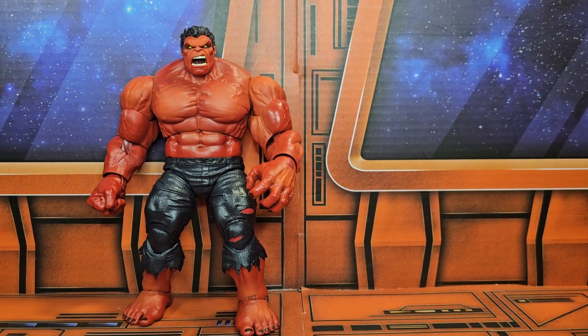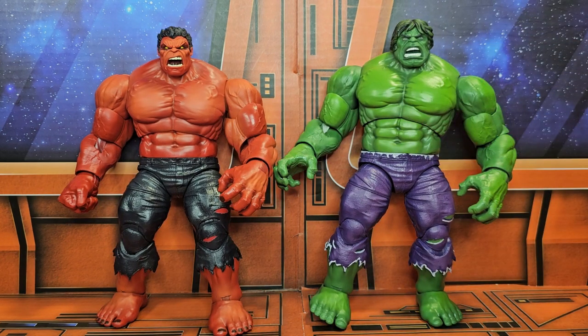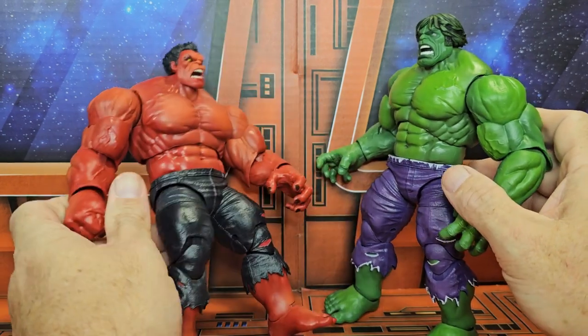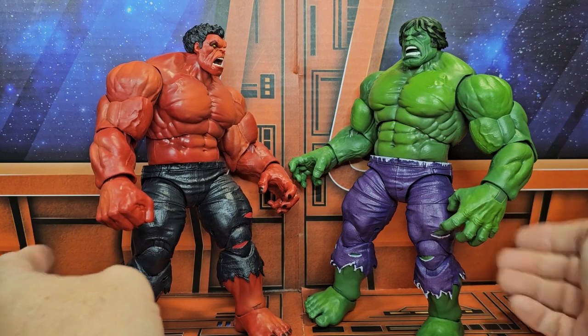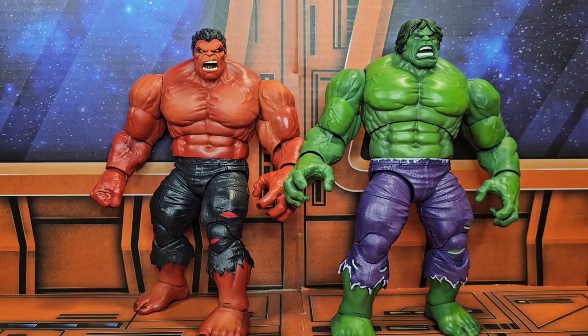Last but not least, the 80th anniversary re-release of the Hulk — there they are together. I can definitely see them being posed as fighting each other or something like that, which looks very cool on your shelf or wherever you chose to pose them.